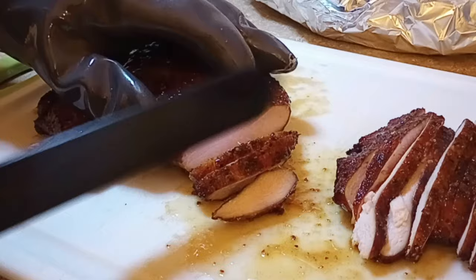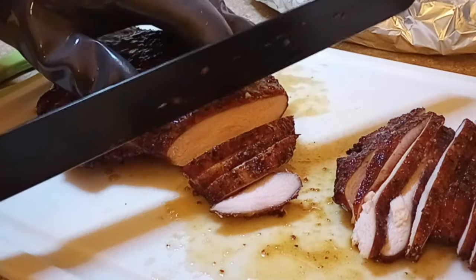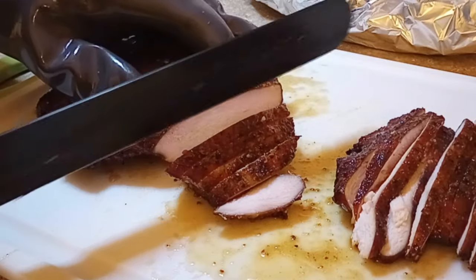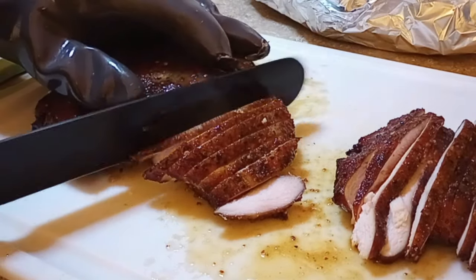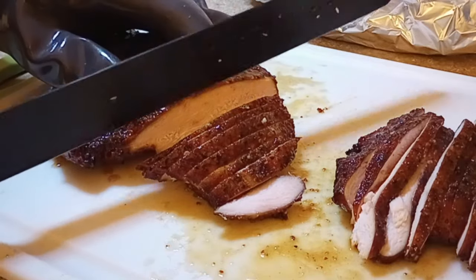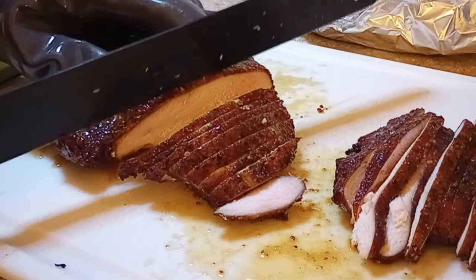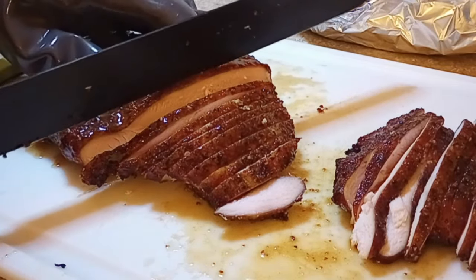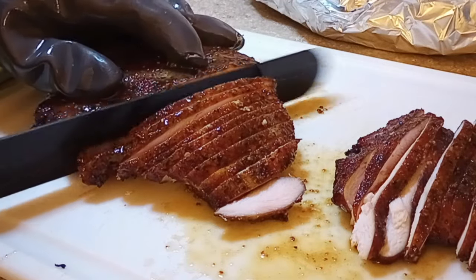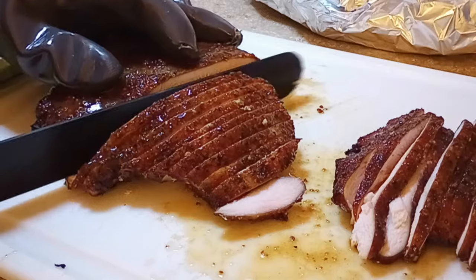Once you've gotten it to 165°F, you can start taking your slices right away — nice thick brisket-style slices, maybe about a quarter inch. If you didn't time it correctly, you can always drain that butter out into a container, wrap the whole turkey in foil, then wrap that in some towels and put it in a cooler. It should stay hot that way. When you're ready, just remelt that honey garlic butter and start carving.